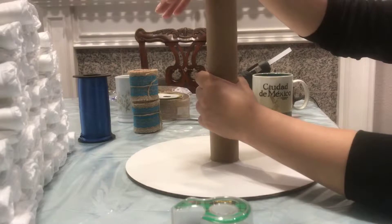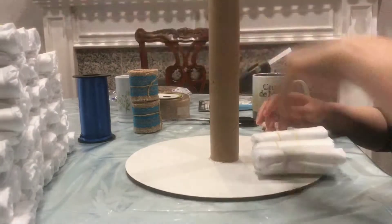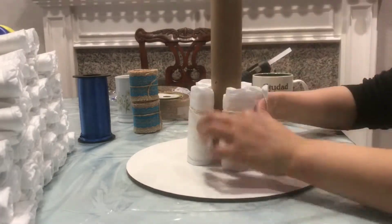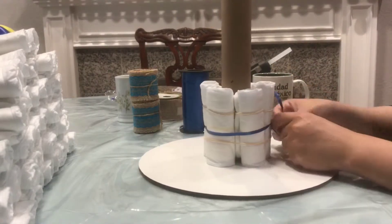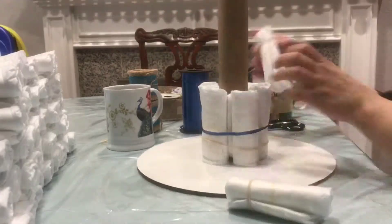We are going to start piling up all the diapers. I pre-rolled them just so that I can have them ready and it's a little bit faster — I move a lot faster when I already have them rolled up. We are going to do a three-tier.